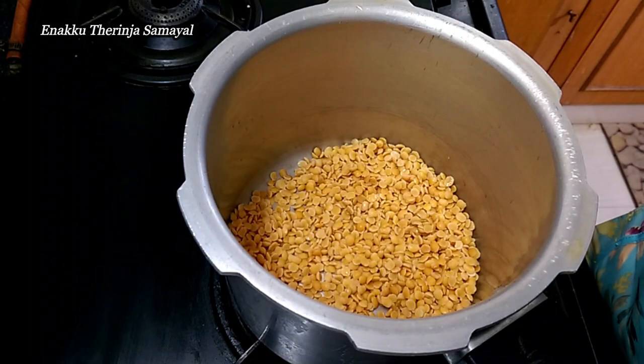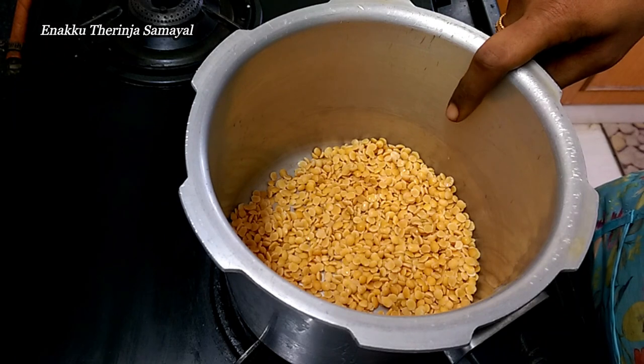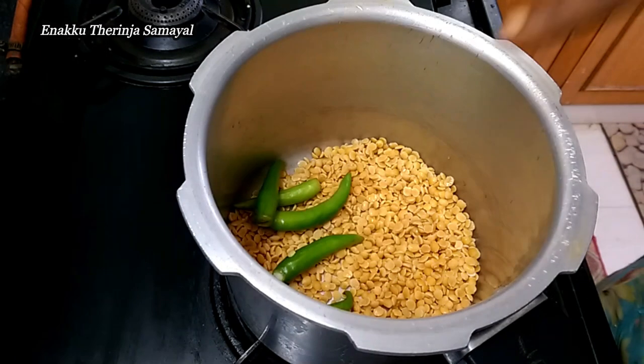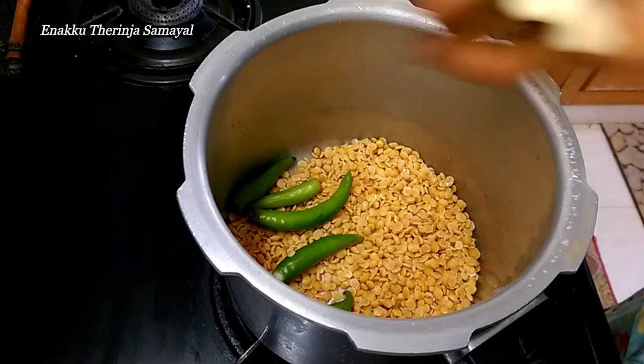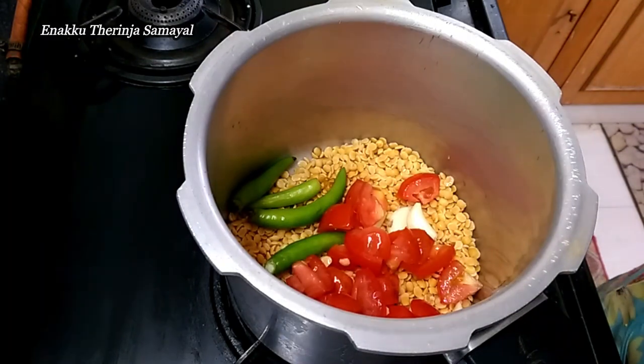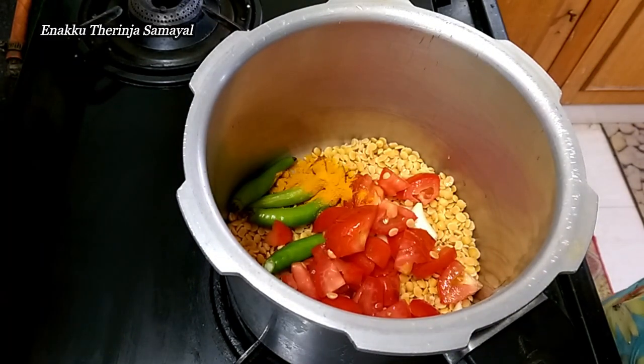First, take a cup of fresh water. Add 4-5 ingredients. Add 2 medium size pieces. Add some brushed ingredients to start the sambar base.